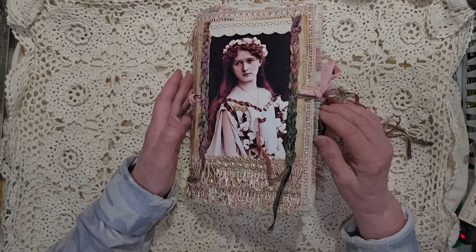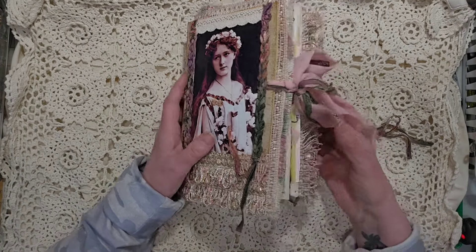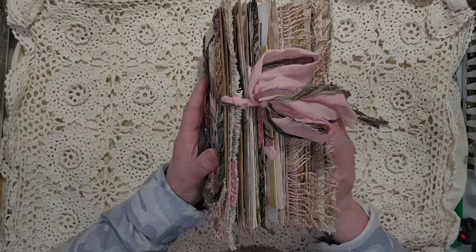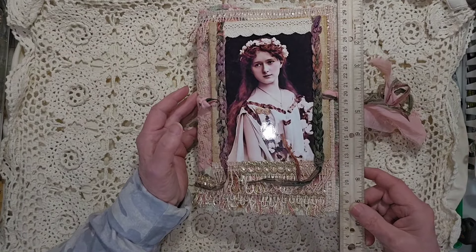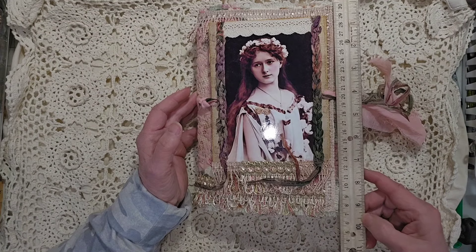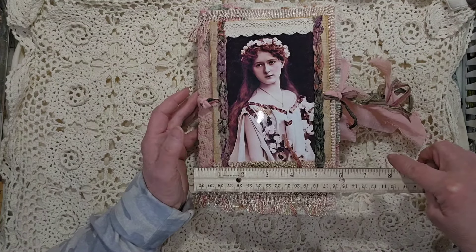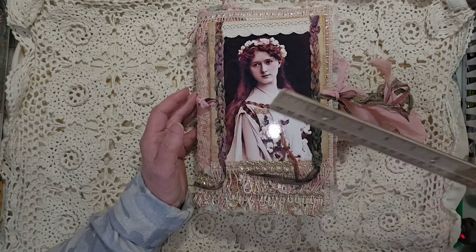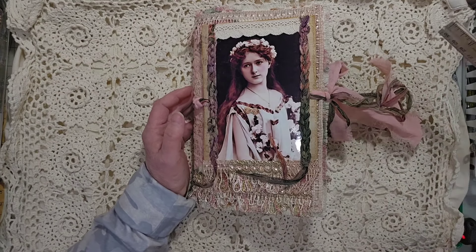So she is one signature inside. Even though it's quite chunky, as you can see, it measures about nine and a half inches tall, about six inches wide, and at her deepest point about four inches deep.